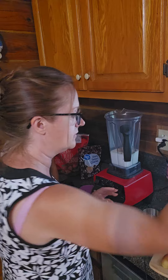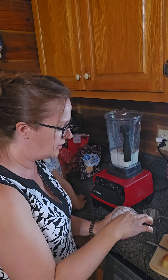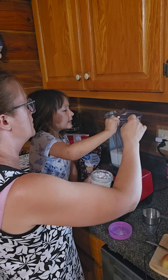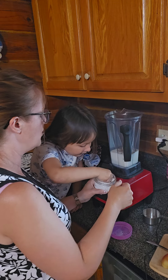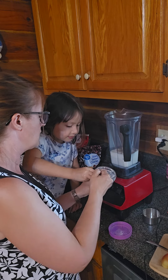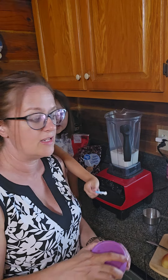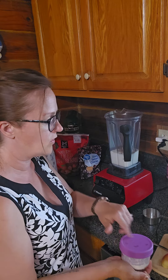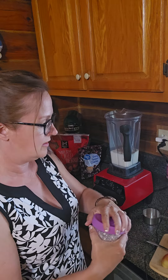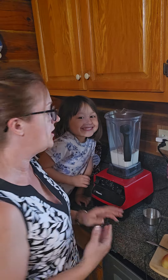I do a splash of vanilla. Now for the sweetener, you can use sugar, or you can use a different sweetener of your choice. I would not use honey because honey is antibacterial and this is a live organism, so I would not use honey in it. But you can use any other type of sweetener or sugar that you like.